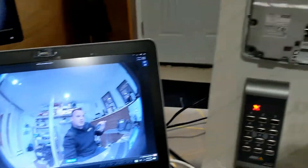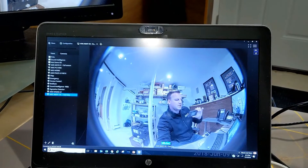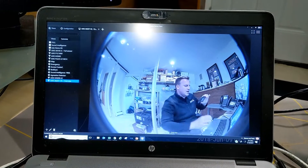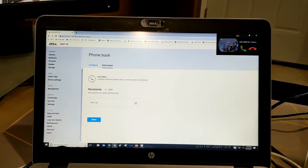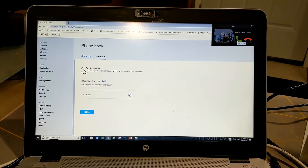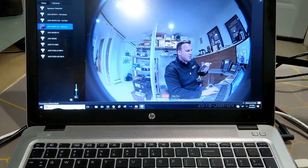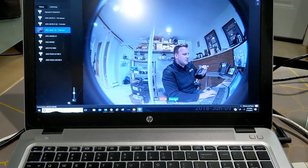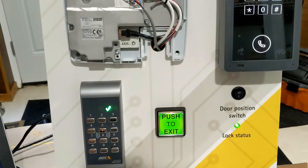When I press the call button, you'll see it's going to call into the VMS. I'll minimize this right here — and you can see there's a pop-up which I can answer. I can have two-way audio capability and open the door to trigger a release.